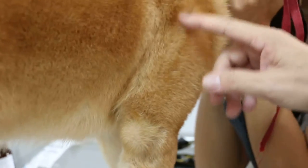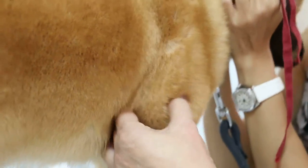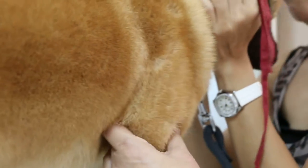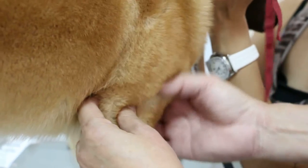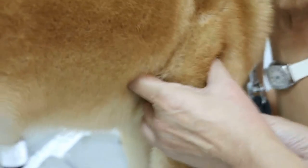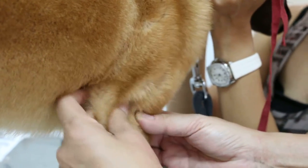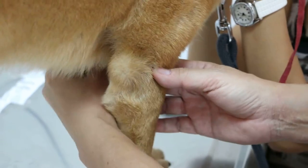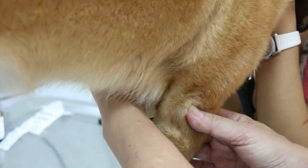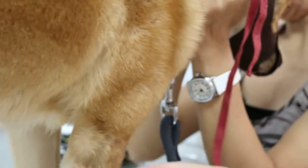Now you can see that this part, although you can't see it clearly, it's swollen when you compare it to the other side. Because of the pain, the humerus is here — at least the humerus. Sometimes it feels swollen, sometimes it doesn't, but it does feel swollen compared to the other leg. The other leg also has some pain, but this side is more painful.